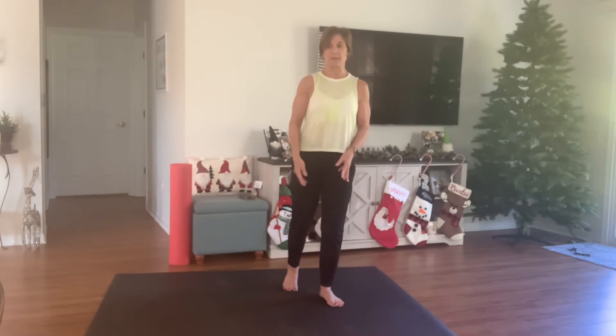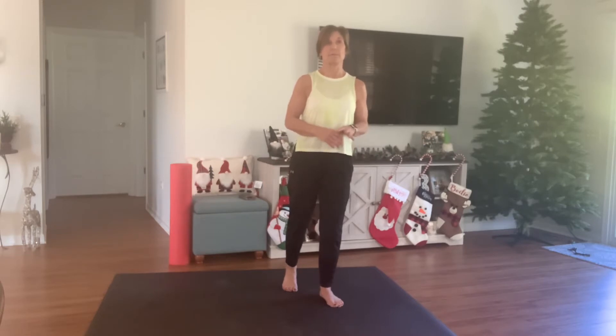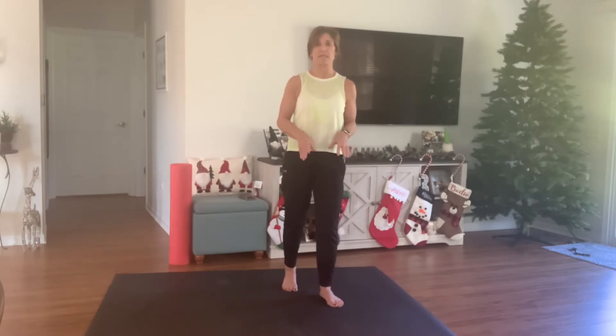Hi everybody. It's Kathy and welcome to today's workout. So today is a recovery and stretch day. I'm always saying in my workouts, listen to your body. Sometimes I don't listen to my body, and my body the past few days has really been talking to me — between all the stress of Thanksgiving and all the crazy workouts I do. My body has been saying, hey, take a step back. So I'm going to listen to my body, just like I tell you to. This is just going to be an easy peasy stretch routine.